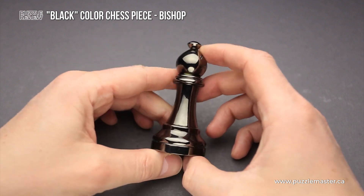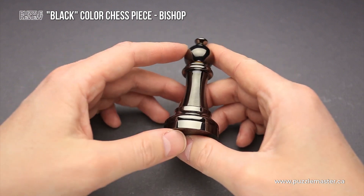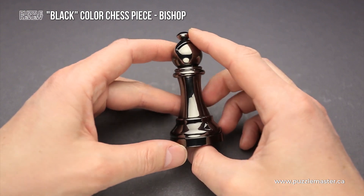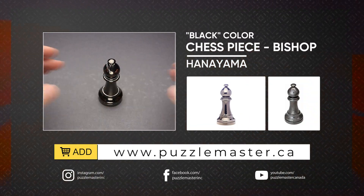If you like how the Chess Puzzle Bishop looks and you want to have it, or you want to have the entire collection of Hanayama chess puzzles, you can buy them at puzzlemaster.ca. See you next time.